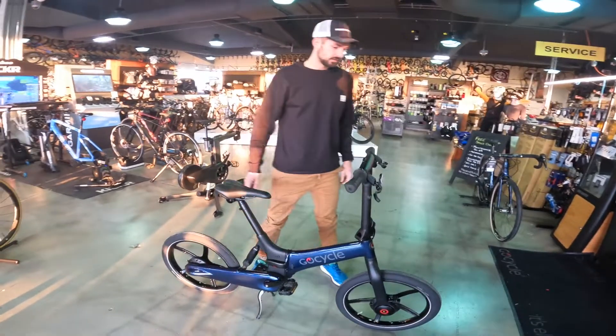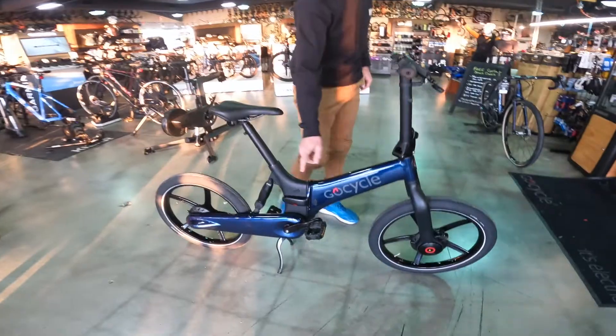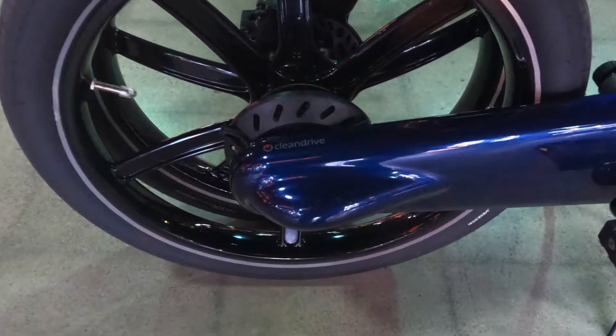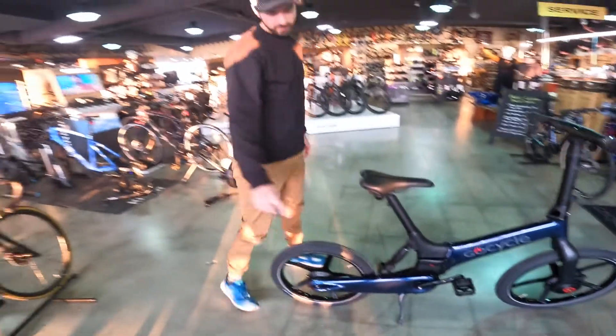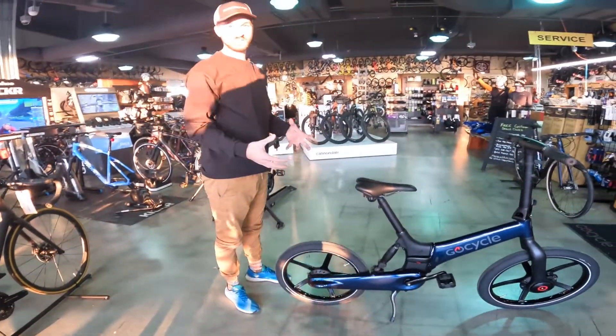The frame is made out of carbon fiber, hydroformed aluminum, more carbon fiber, and magnesium. Now this clean drive is going to keep your drivetrain clean, but most importantly, is going to keep your pants clean on your way to work.